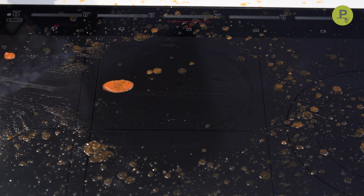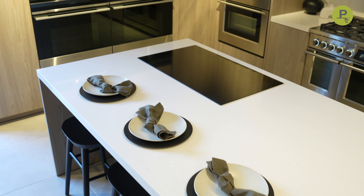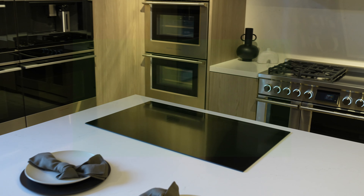Lastly, induction is super easy to clean. The ceramic glass surface makes it such a breeze to wipe down.